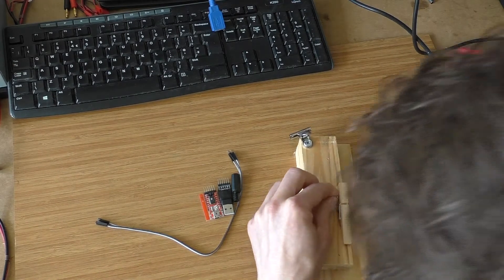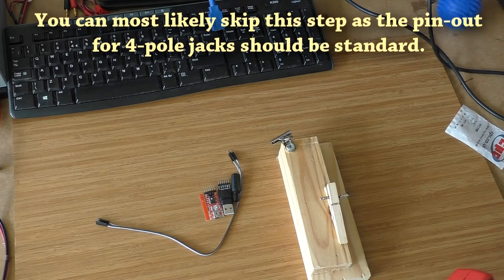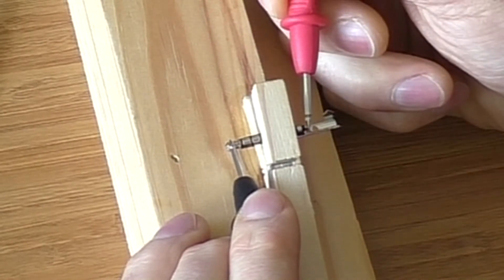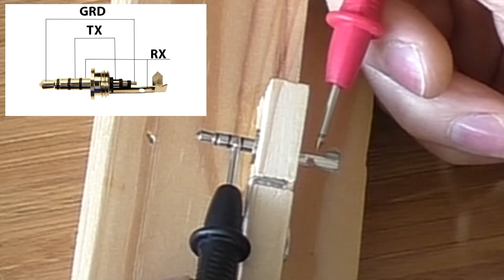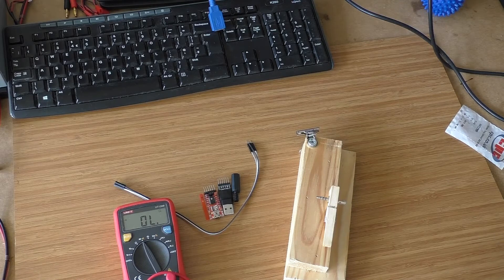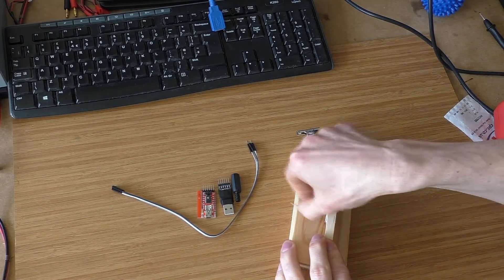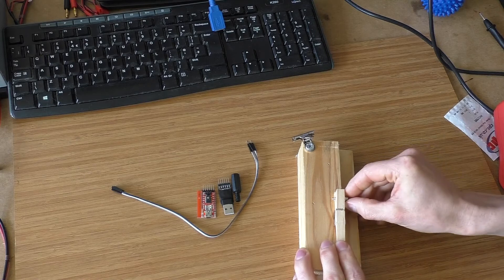We have to determine which part of the jack corresponds to which connection, and it's fairly easy with a multimeter or any other continuity checker. So let's select the multimeter setting and find out which one is ground. This little pin here is our ground, this one is RX, and this one is TX. Now we know which is which. It's not going to be a problem since we're using Dupont cables which can be plugged into any pin, so even if we solder slightly wrong we'll still be fine — but it's good to have your colors right, at least for the ground.